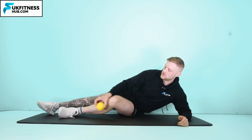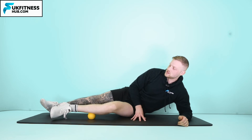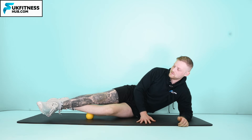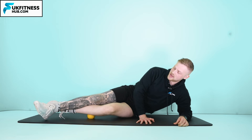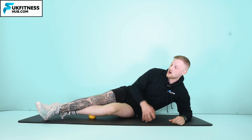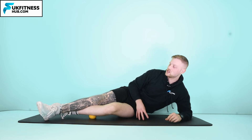If that's not enough and you still need more pressure, we then come into a position where we bring one leg on top of the other, and from here you can do exactly the same. All of a sudden I can really feel this in terms of discomfort, so this would be the technique that I would need to use.